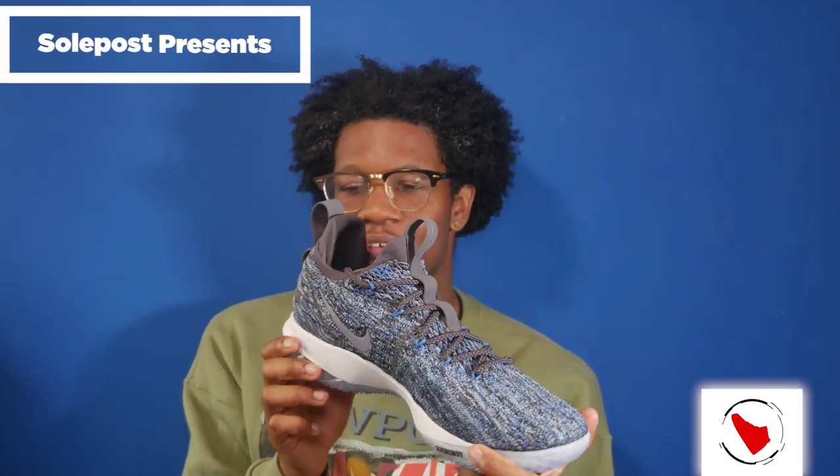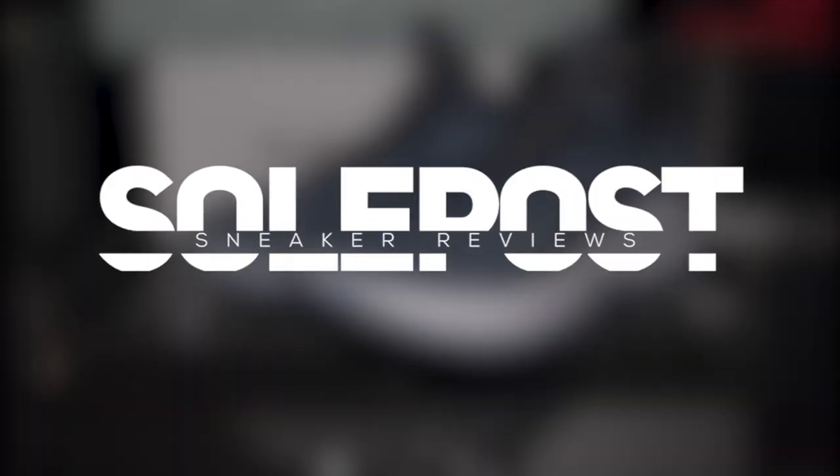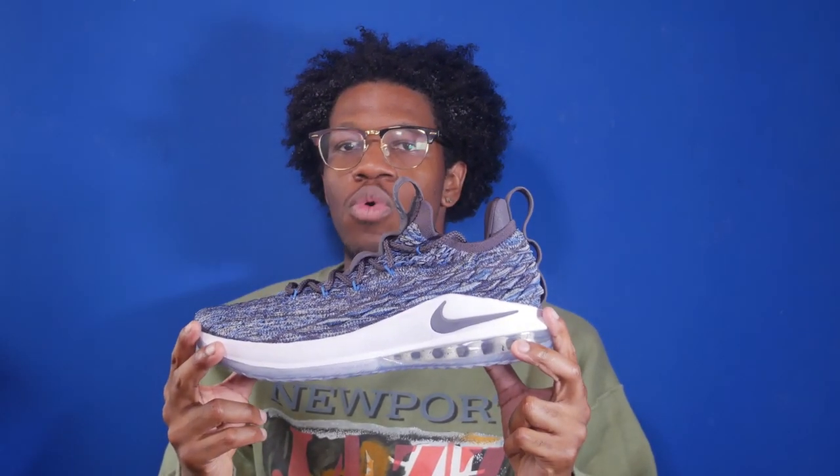This new drop top LeBron — fire. What's going on everyone, my name is John, you're watching SoulPost and this is another SoulPost unboxing. Today we take a look at the LeBron 15 Low Signal Blue. This is actually the first LeBron 15 Low that we've done. We've done a couple of LeBron 15 regulars and a bunch of LeBron Zoom Soldier 12s, but that's not necessarily my fault because there haven't been a lot of LeBron 15 Lows to release.